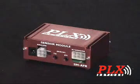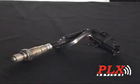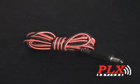The SM AFR pretty much consists of four basic components: your main controller box, the wideband oxygen sensor, the sensor harness, and the power wire.